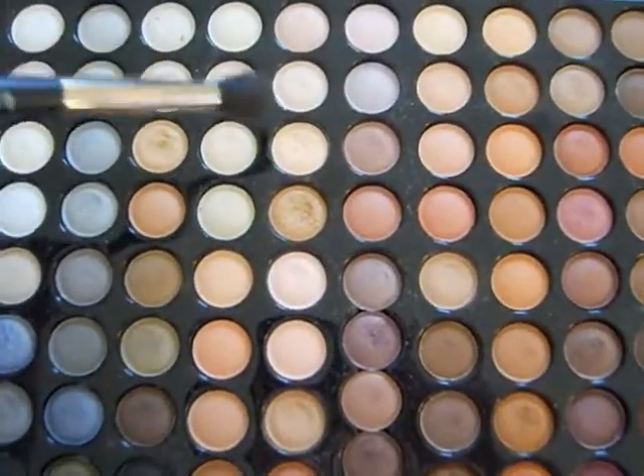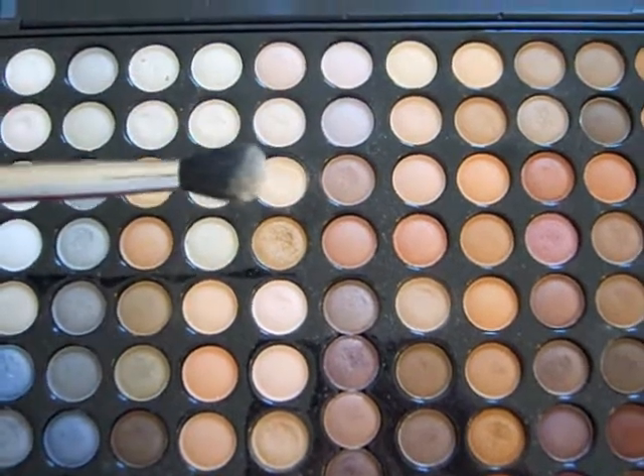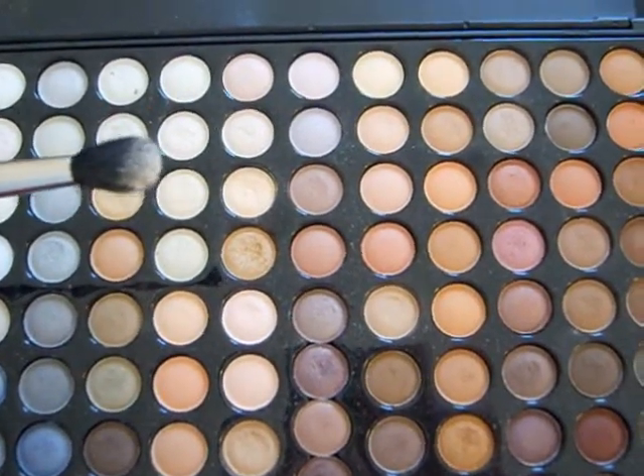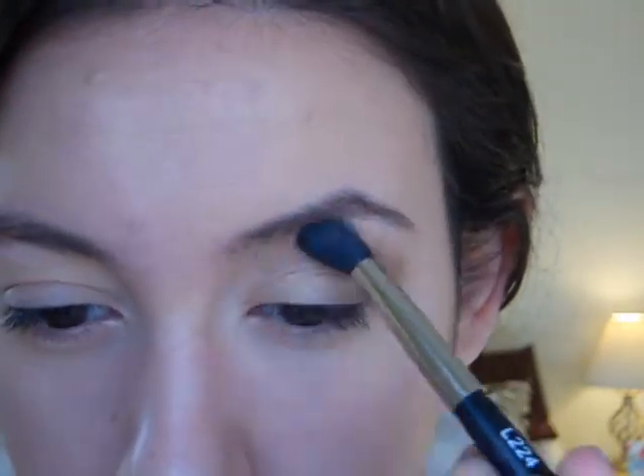It's just going to add more of a gradient effect from the highlight to the crease. Next, I'm going to take this highlight color right here, and with the same blending brush, we're just going to apply this to our brow bone. With that matte vanilla-y white color onto the brush, we're just going to apply it right under the brow bone.